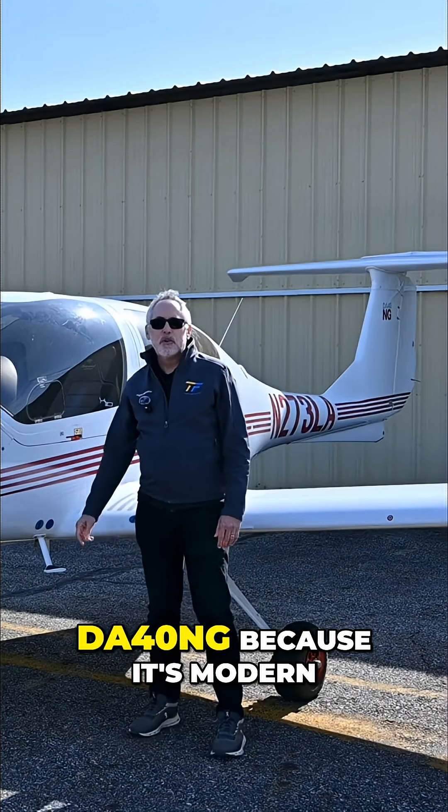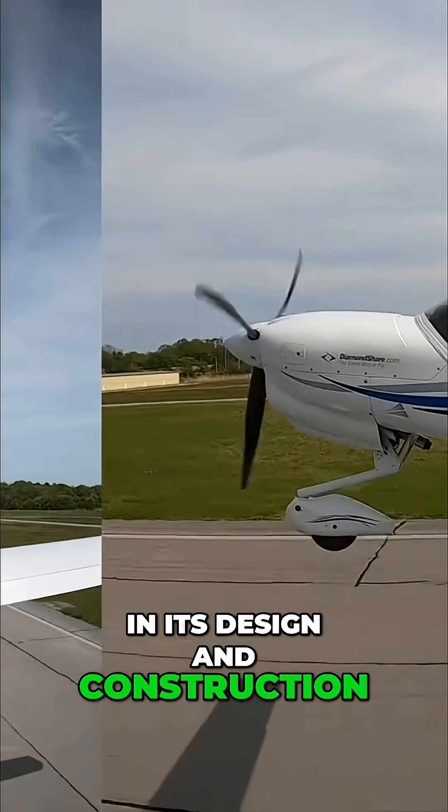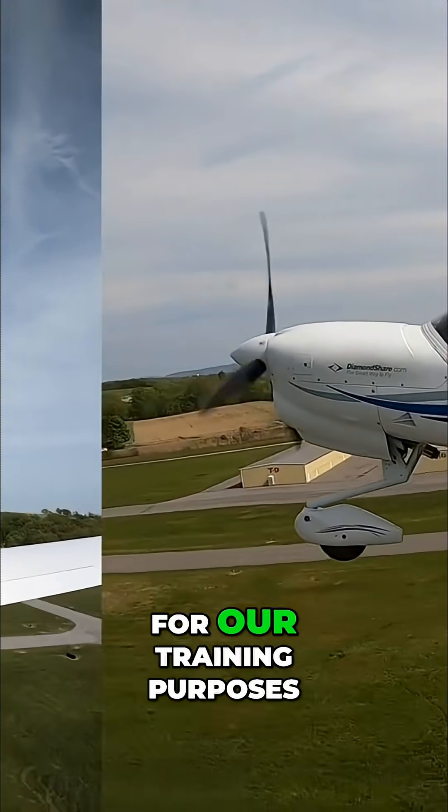Here at Take Flight, as a busy training center, we love the Diamond DA40NG because it's modern in its design and construction. It flies beautifully, and it's very flexible for our training purposes.